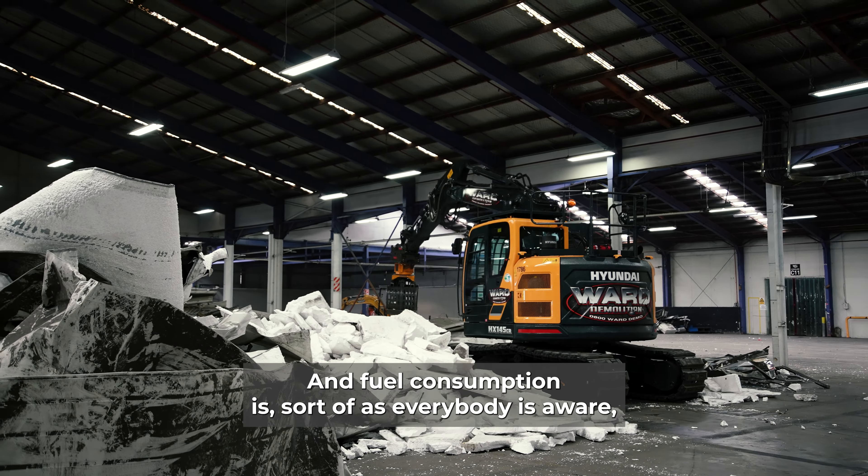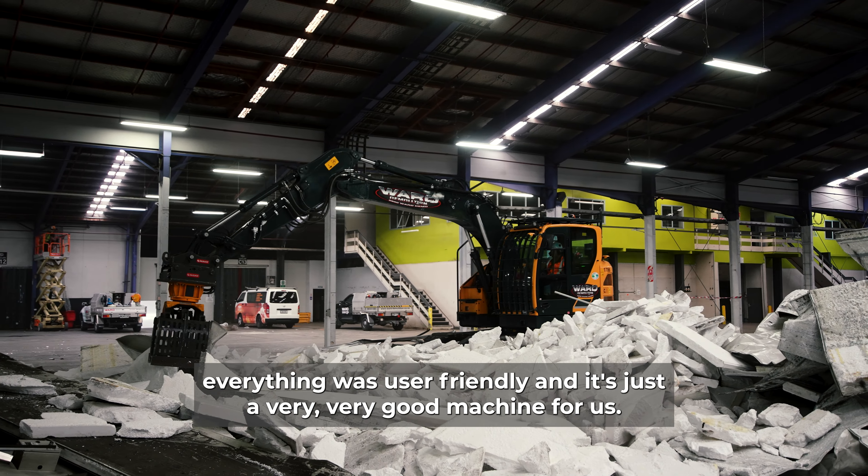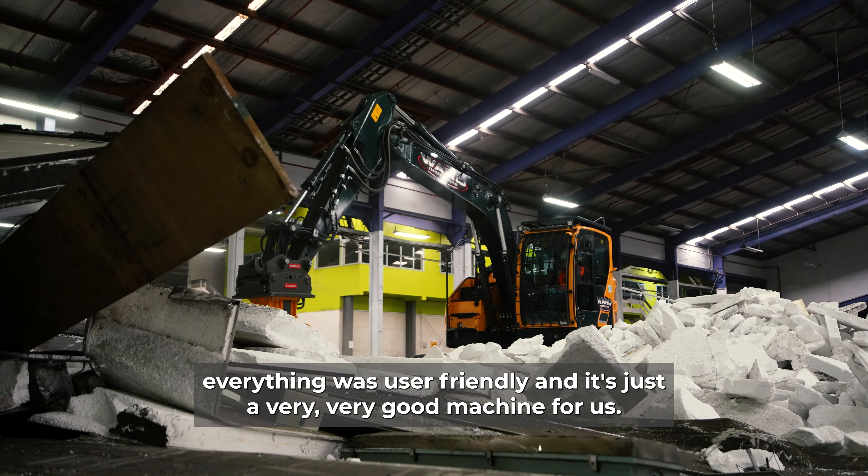Having the display in the cab, being able to see how much we're actually using in an hour is absolutely awesome, especially when we're running multiple different attachments on different sites. We can start figuring out where our cost savings are throughout the field, which was really handy — something we were struggling to get out of our other brands. The Hyundai ticked all the boxes as far as being compact, everything was user-friendly, and it's just a very good machine for us.